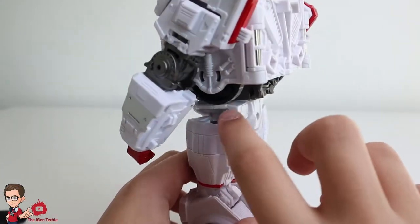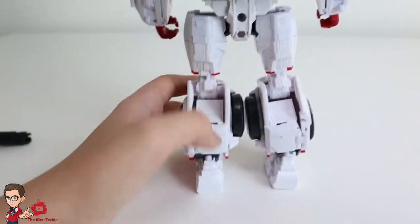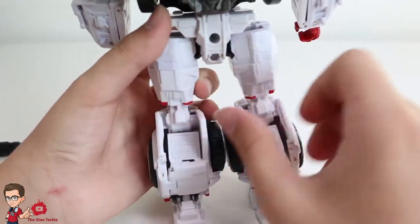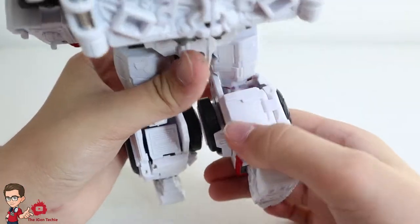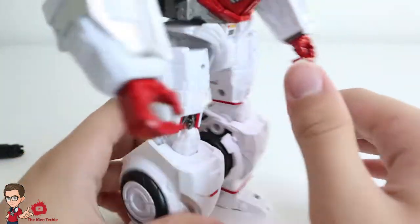They have wheels inside here — the wheels didn't make sense, there's wheels here and there's wheels here. It is what it is. Also they added this — it's spring-loaded. If you bend the knee, boom, it's spring-loaded and this covers the hollow part, which is really nice. I like that part.